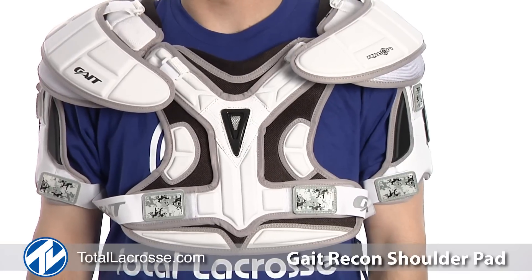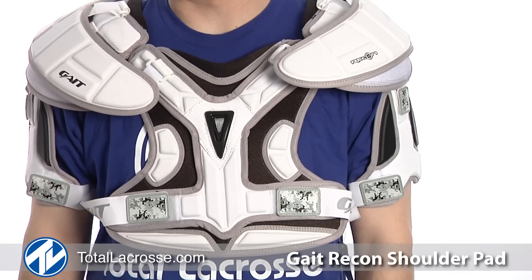The Recon shoulder pad is available in both medium and large sizes. You can purchase the Gate Recon shoulder pads along with our other great products at TotalLacrosse.com. Thank you so much for watching.